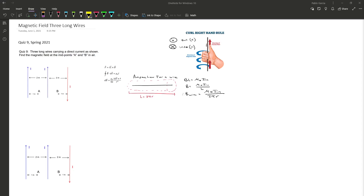Hello, my name is Pablo and today I'll be showing you how to solve a magnetic field three long wire problem where all three wires are in parallel. This problem is from Quiz 9 Spring 2021 and the problem states: three long wires carrying a direct current as shown — find the magnetic field at the midpoints A and B in air.